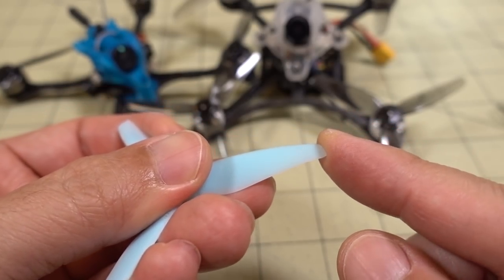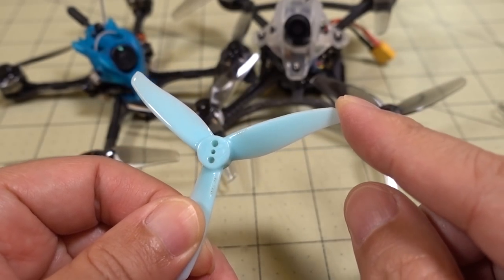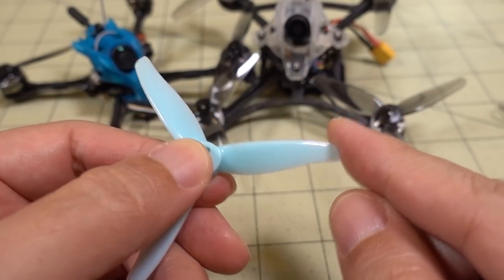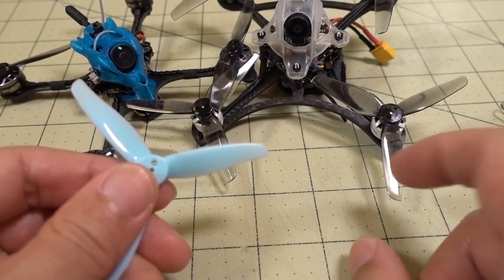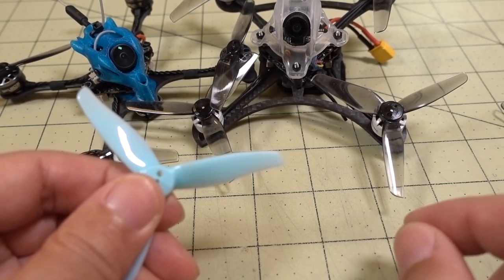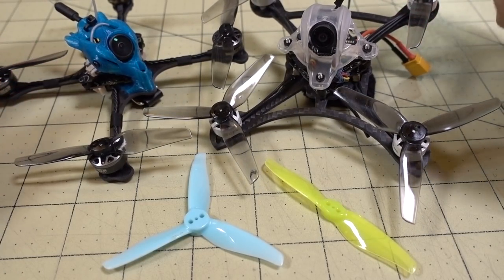The GEM fan prop tends to bend more, so at about 80-90% throttle you basically lose a lot of control. You get more power but you lose control in terms of changing direction with the GEM fan prop versus the HQ. The HQ's tip is not quite as flexible overall. Again, it's really difficult to make a recommendation as to which one's better — it really depends on your situation.